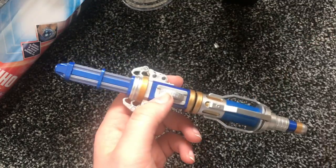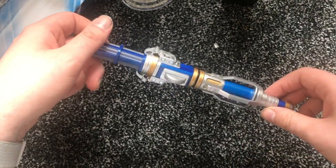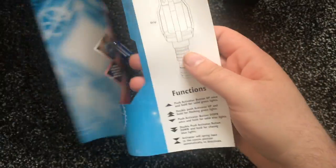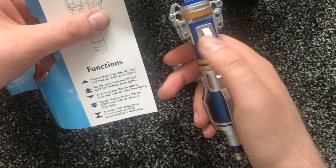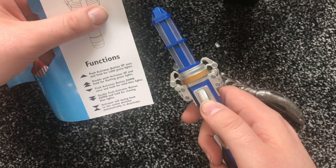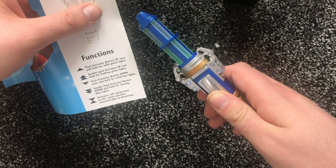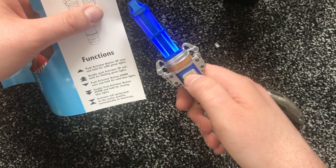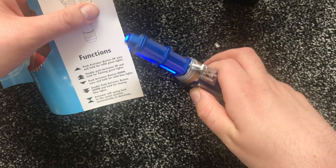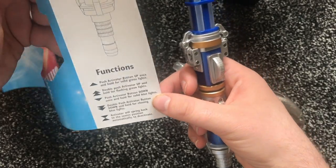This is definitely the better sonic screwdriver. Let's have a look at the instructions. Press up for a solid green light, double push up for flashing green lights — it's very nice — down for blue. Activate it and it will spring back to the center position automatically to deactivate.